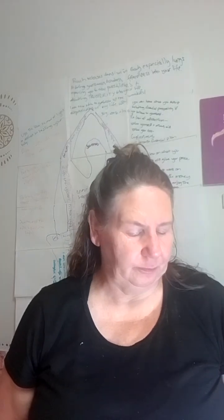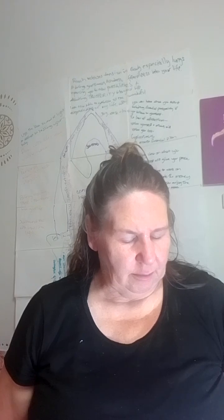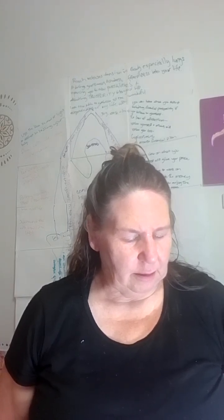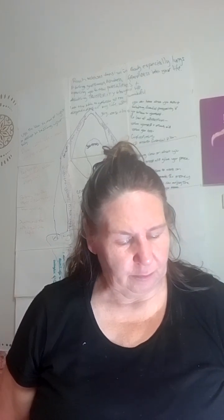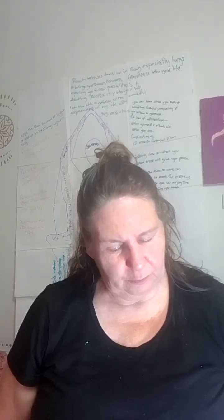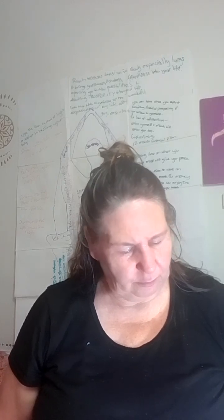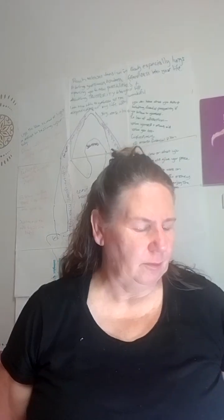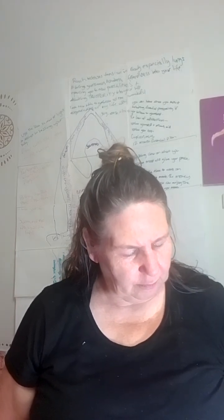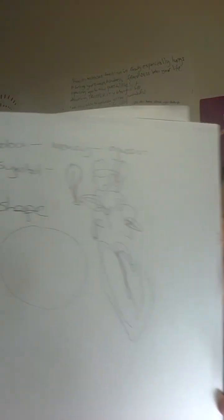The first question is: what color would you think of when you think of money? Next question: if money was a symbol, what would it look like for you? Maybe sketch out the symbol. And if it was a shape, what would that look like? Take a moment to sketch out your answers.